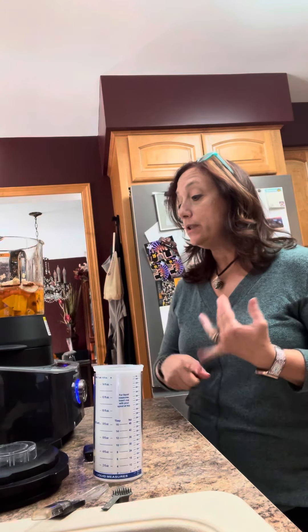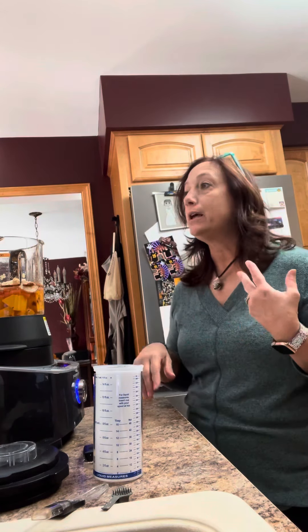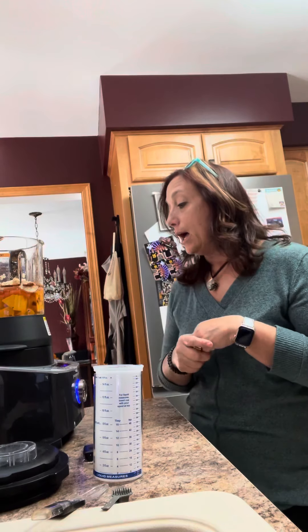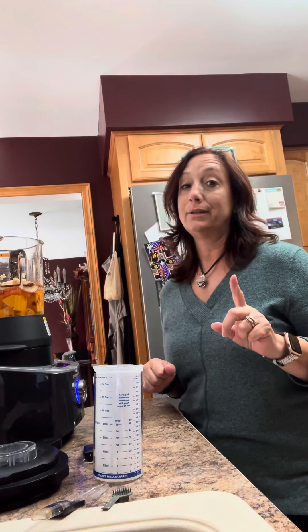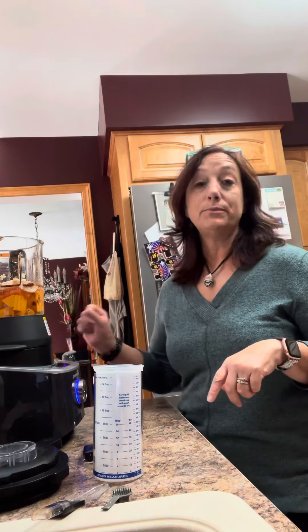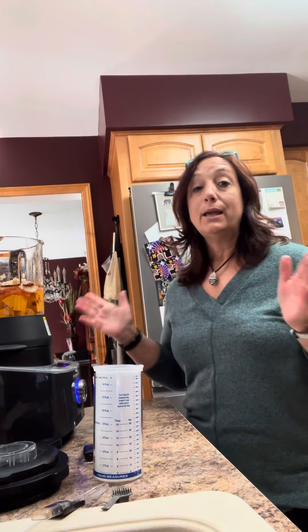It makes smoothies, it grinds — I make peanut butter in here. Obviously, I've made potato soup, cauliflower soup, you can make tomato soup, broccoli and cheddar soup, so on and so forth. You can puree in it, you can make jams, you can make sauces, and the best part — it cleans itself. So when I'm done, I'm going to put some soap in here and some water and put it on self-cleaning mode.